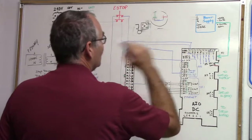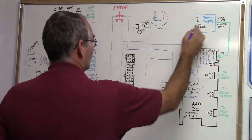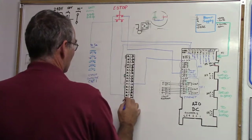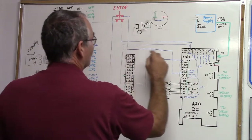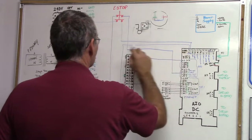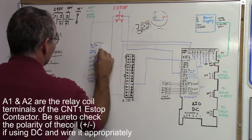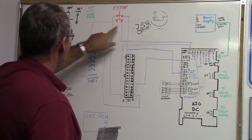24 volts DC is coming from our power supply to TB1-11A, and our common comes down to the common here. It goes up, over, and down. The circuit goes from 24 volts DC, over through the e-stop contact and the All-In-One DC output relay, up to the e-stop, and A2 goes to TB1-15B. So the path goes like this — through the contactor coil back to common.